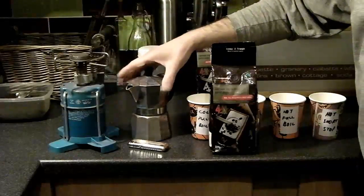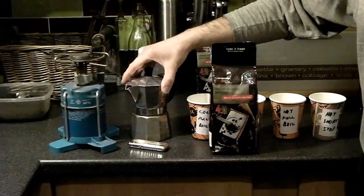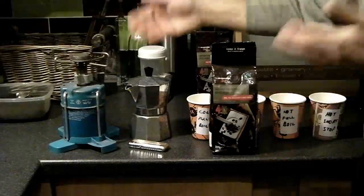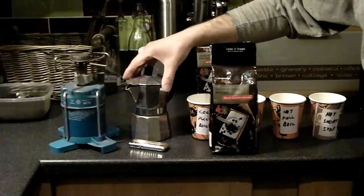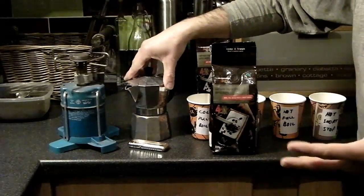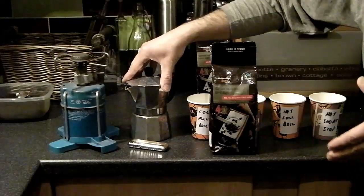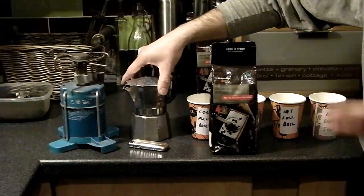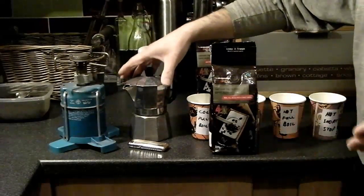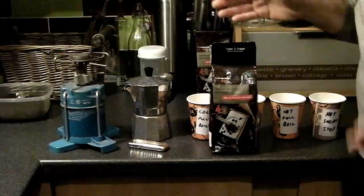I'm going to make four pots of coffee. The first will use cold water, boiled right through until it's completely depleted and hissing out steam. The second the same with cold water but stopped short before it starts steaming. The third the same as the first but with pre-boiled hot water on a full boil. The fourth will be hot water in the chamber with a short stop. Then I'll do a flavour test to check for noticeable differences.